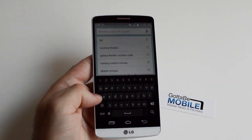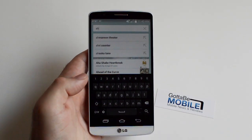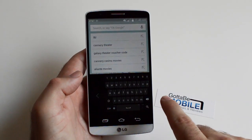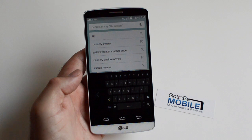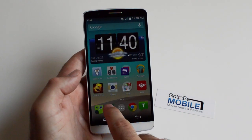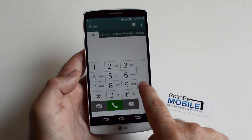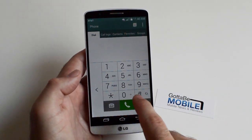One more swipe from the side will shift it over, and one more swipe again will get it all the way over. So there it is — very simple, very easy. The same thing also happens with the stock dialer, and for that it's just a quick tap either direction, no swiping necessary.